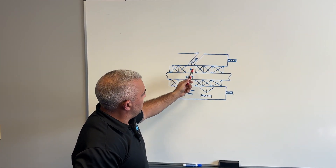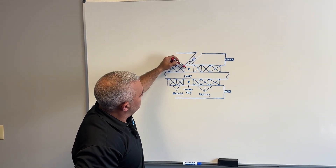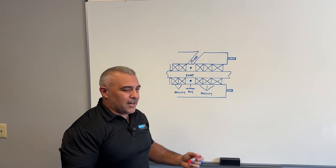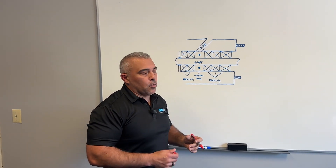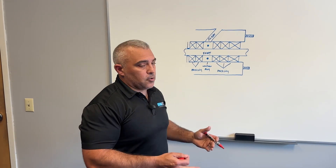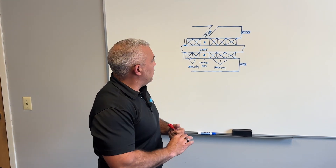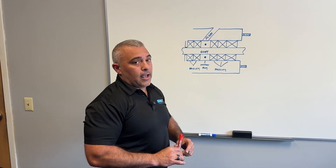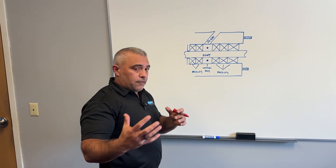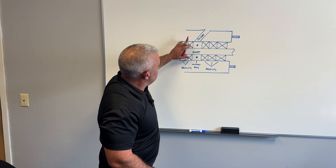Ultimately, what you want to do is get it so that when you install the packing, that lantern ring winds up properly aligned with your flush port. It's somewhat relative because some flush ports are wider than others, more narrow than others. Even from similar pump models manufactured at different times, you'll see some variations. That's why it's really important to get in there and actually get a good look at where that flush port actually is.